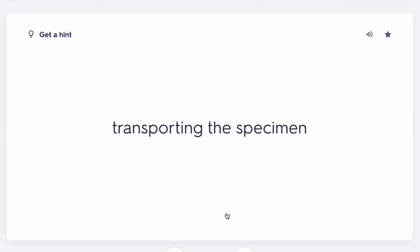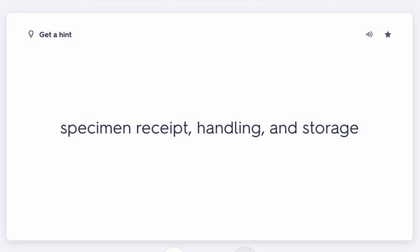Next in the pre-analytical phase, you transport the specimen to the lab. After transport, the lab receives the specimen — they handle it, store it, and make sure it's been documented and signed in so there's proof it arrived.